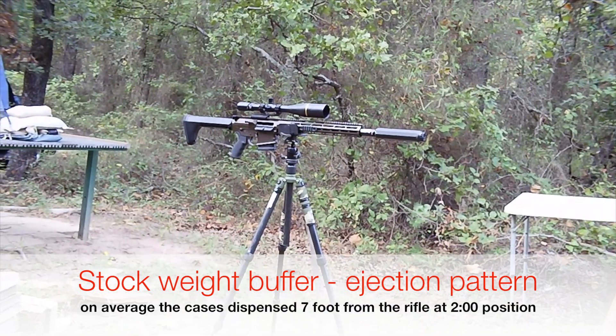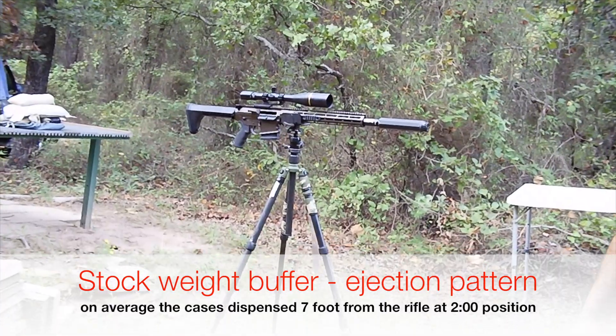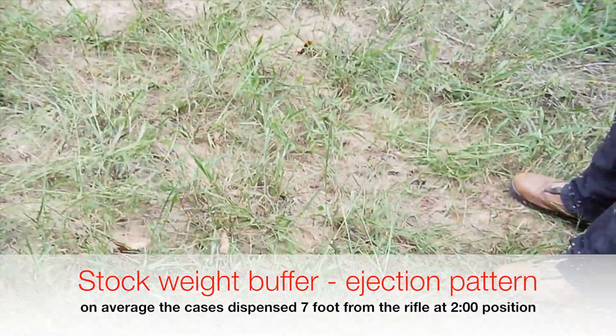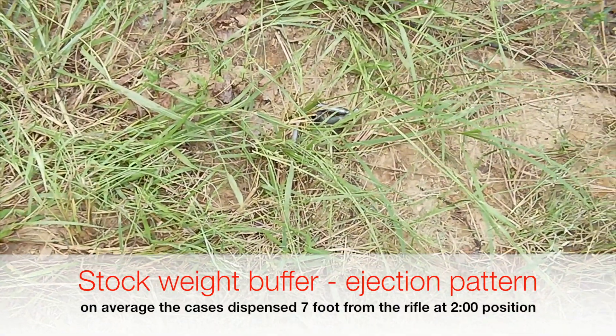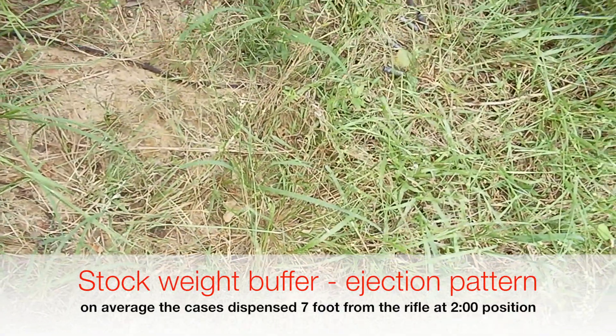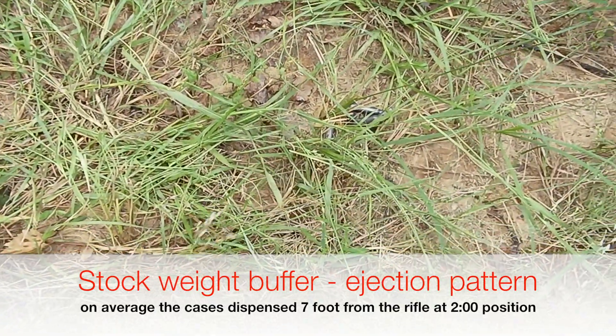Stock buffer weight — about the two o'clock, two-thirty position off the gun. Again, seven to eight feet out. Over here was the first pile that we made, and then over here is the average of where they landed on the second.